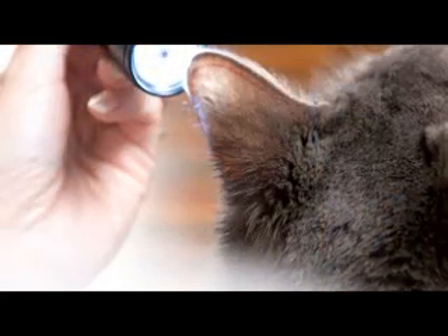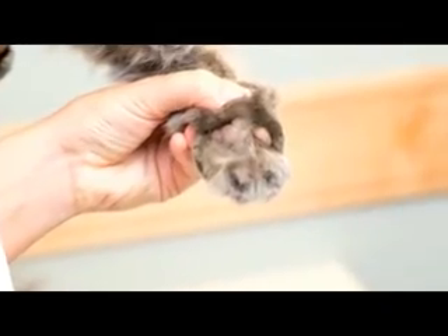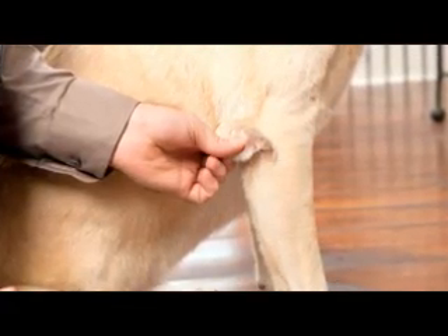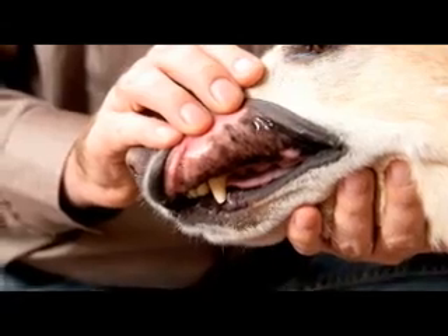On cats, the best site to obtain a capillary blood sample is the marginal ear vein or the paw pad. On dogs, in addition to the marginal ear vein and the paw pad, the elbow callus, or if your dog doesn't have a tendency to bite, the inner lip also works well. The best site depends on each individual pet. It helps to know at least two capillary sampling sites on your pet. Ask your veterinarian to help select the site that works best.